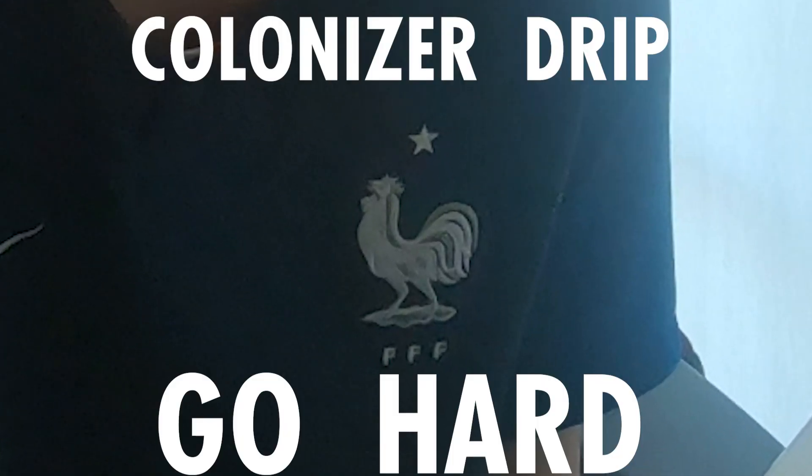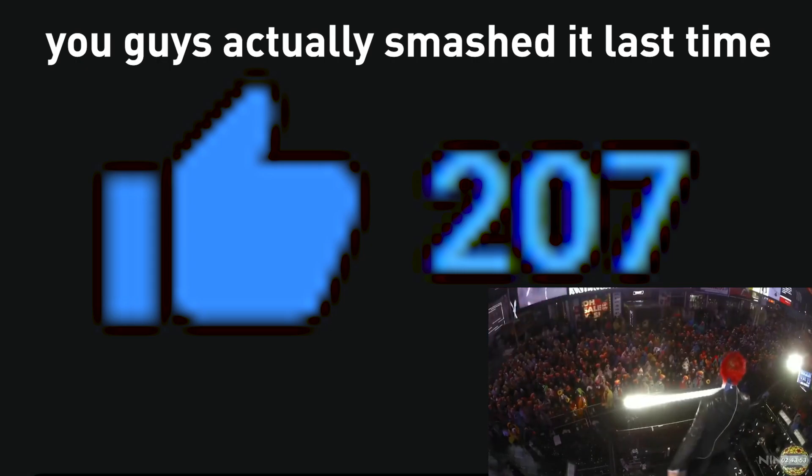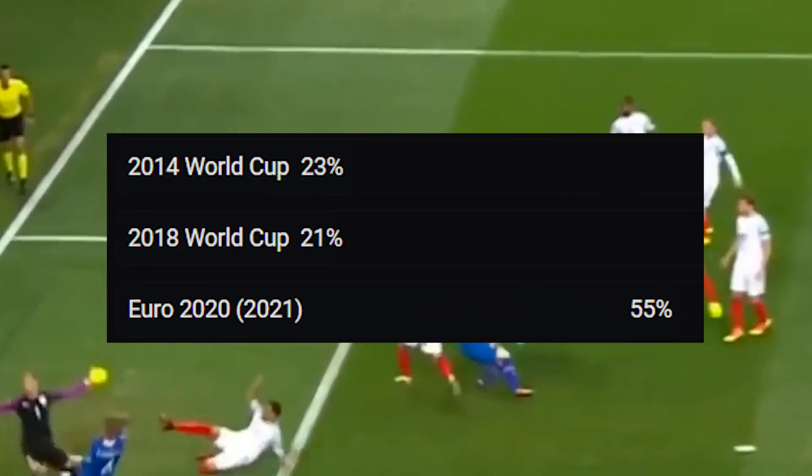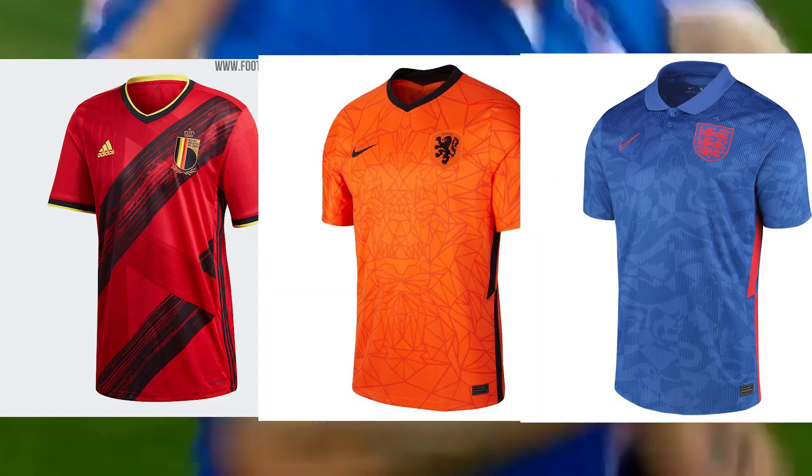You asked for it and you get it. Welcome back to a random Asian man grading football kits on the internet. So if we could get this video to 150 likes — I asked you people what kits to grade, and you voted Euro kits this time.